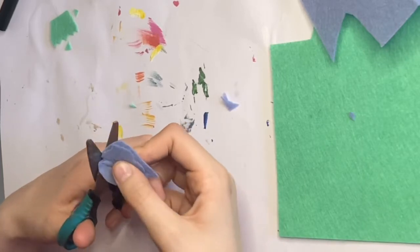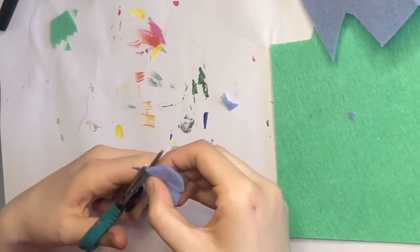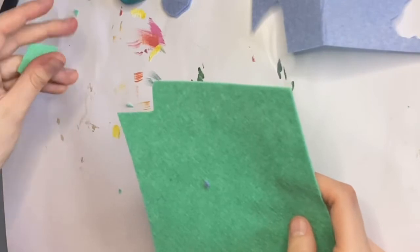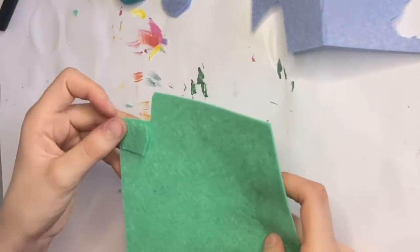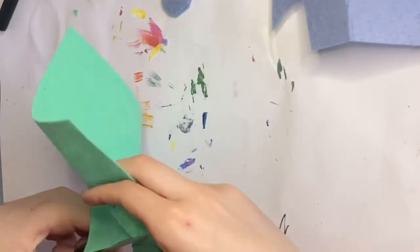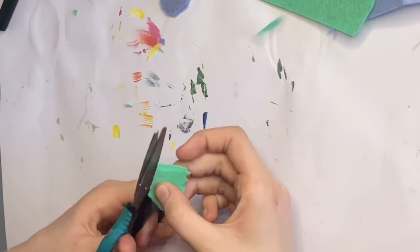Now I'm just trimming out the second piece to try and get it the same on both sides. I did the same with that one too, so then I can stuff them and make them into like mini plushies - well, almost.